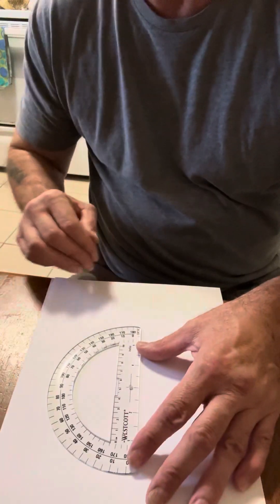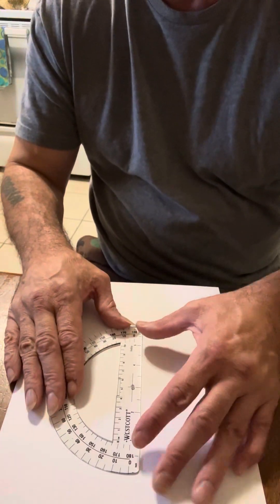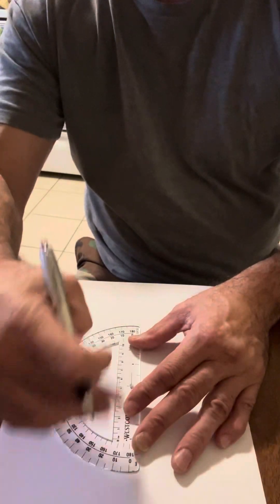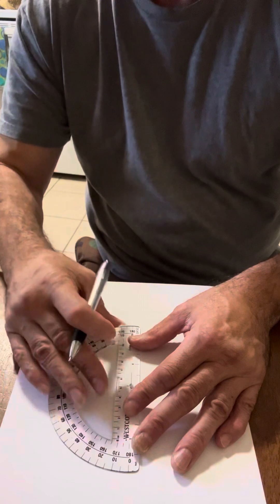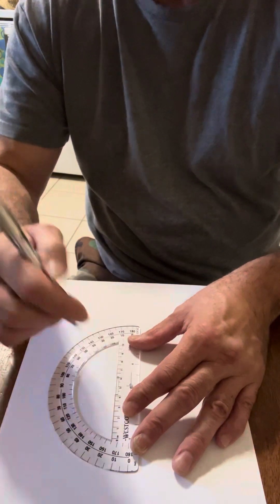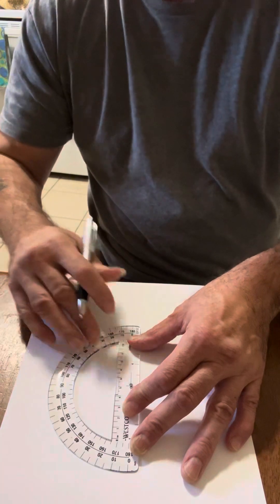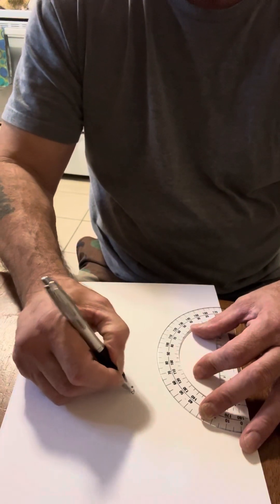We're going to have our starting point. We're going to assume that the page is north — the page runs north to south. I'm going to start in the center and we'll put vector A — we'll call that our starting point.